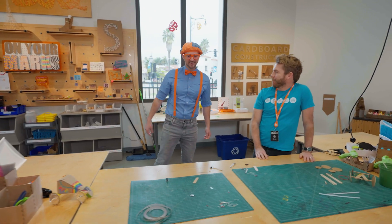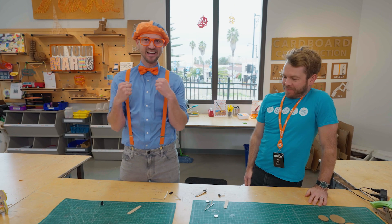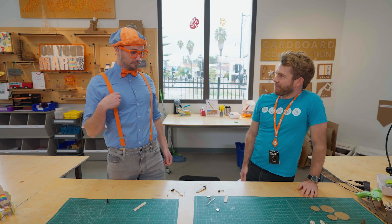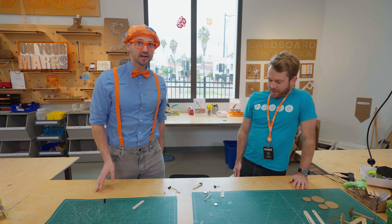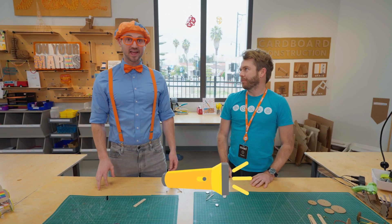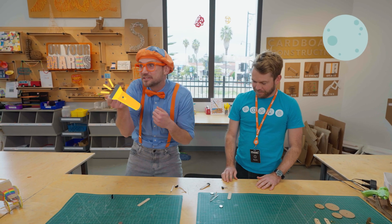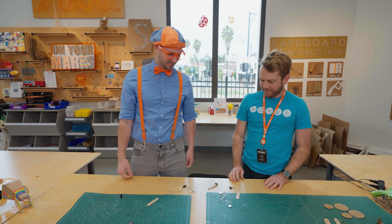Oh, hey, who are you? My name's Kevin. Nice to meet you. Welcome to the innovation workshop. Thanks for having me. I'm Blippi. And what are we going to do here? Well, we're going to design and build our own LED flashlight. LED flashlight? I love flashlights! Cool. They allow you to see at night.